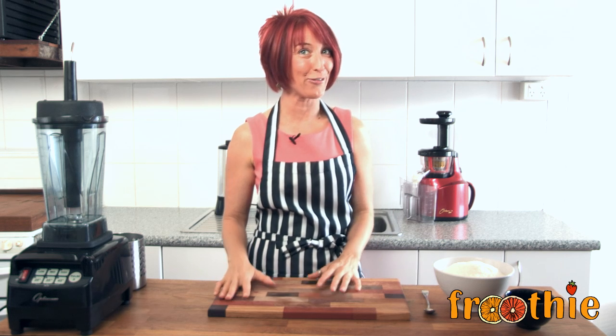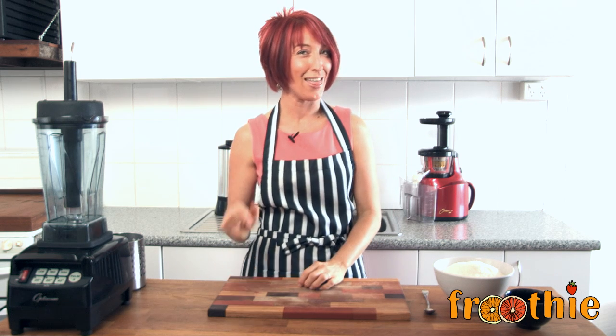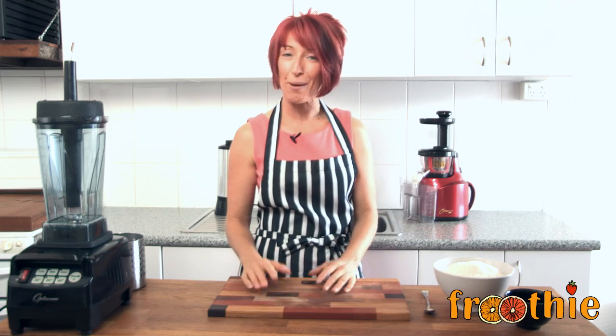Hi and welcome to Getting Into Raw Cooking with Zayn. Today we're going to make quite a few episodes and the first one is absolutely delicious. It's coconut butter.